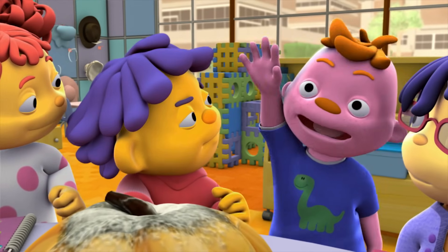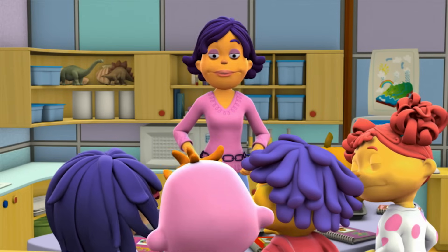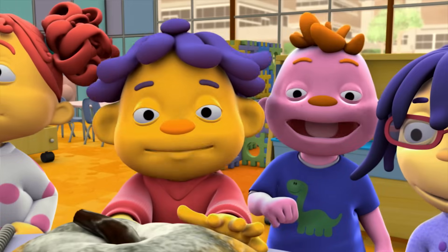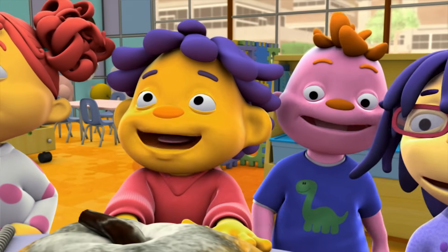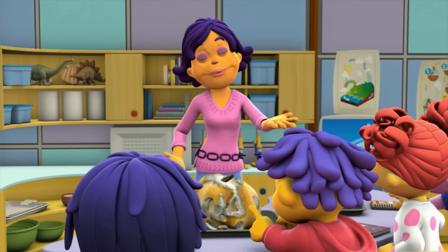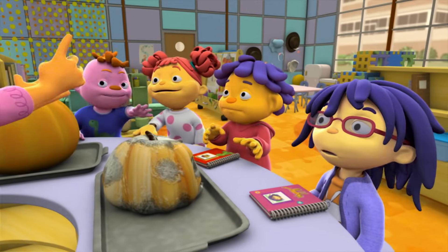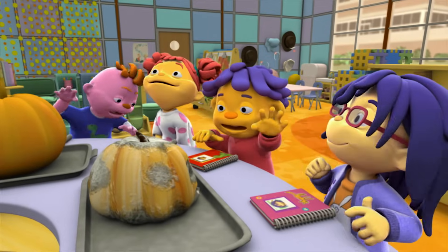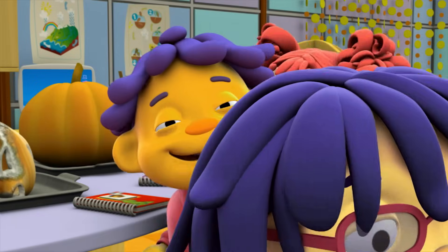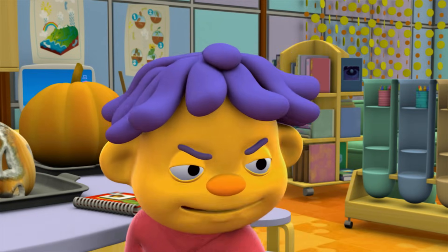I have an observation! This decayed pumpkin smells gross! That's a great observation! Can we touch the pumpkins? Sure! Touching the pumpkins to see how they feel is a great way to make an observation. But first, put on your rubber gloves. Then go for it! You're a scientist! You can try this too!